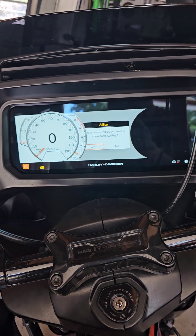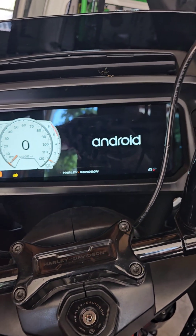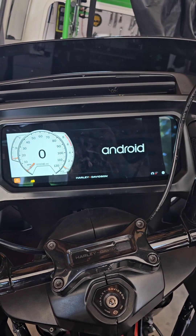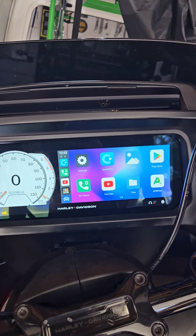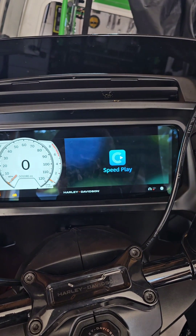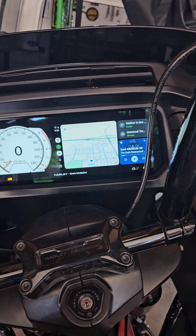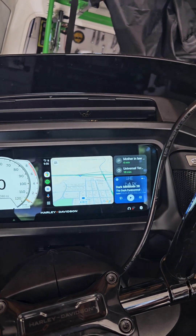When that happens it'll automatically start and connect to the AI box — there it went. So it's starting Apple CarPlay automatically, the way it would if you had Apple CarPlay. Now what it's doing right now is it's not connecting to Android Auto on the phone yet — that right there is the internal software on the AI box. You have to Bluetooth your phone to the box. I've already done this so I don't have to do it again, and then once you do it'll automatically start this process.